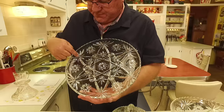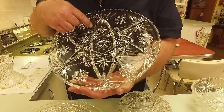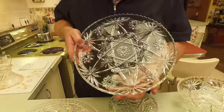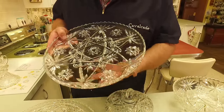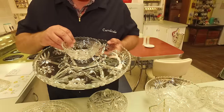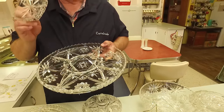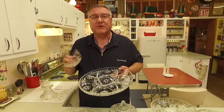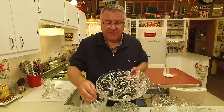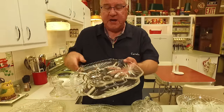This is Early American Press Cut — you have the sort of star flourishes here, larger stars in the center, and this sort of center design. Here's an example of a relish tray in Early American Press Cut with four sections and a center section. You could take your Early American Press Cut bowl and place it in the center for a veggie dip kind of thing. The wonderful thing about Early American Press Cut is they made the pattern so pieces could be used interchangeably.